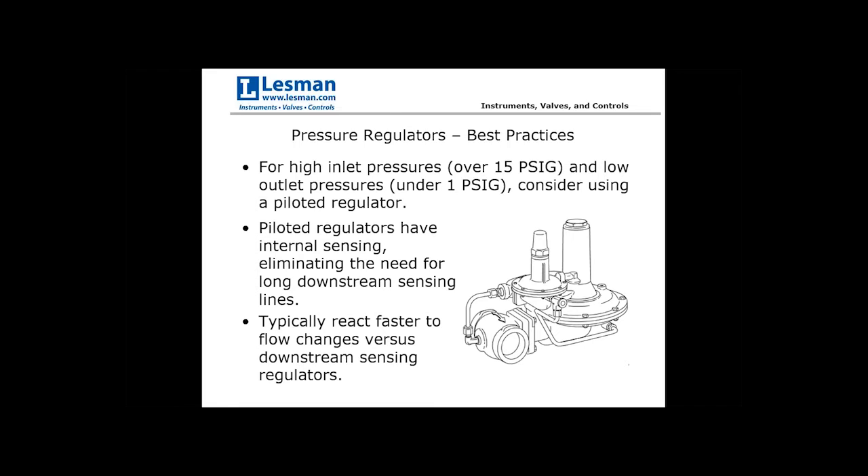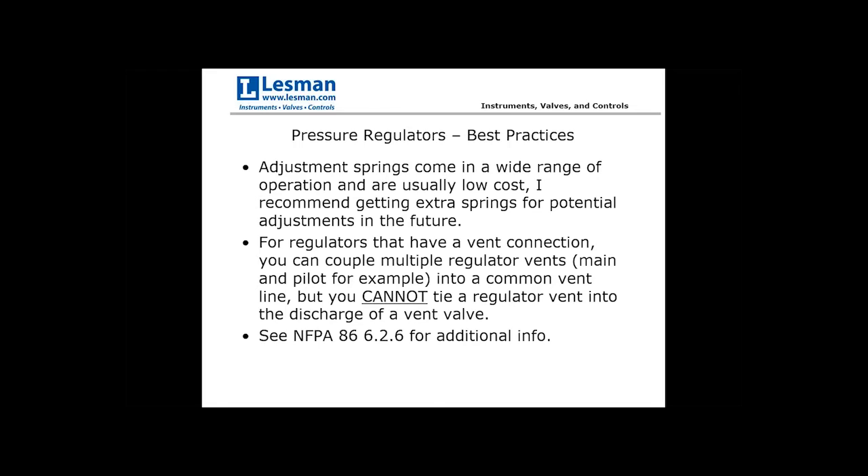If designing a train with this scenario, first consider whether you can add a series regulator upstream to bring pressure to a more reasonable level. If not, instead of two regulators, use one piloted regulator to achieve that larger pressure step down while maintaining reliable, repeatable, and fast-responding flow and pressure changes. Also, adjustment springs for regulators are usually less than $50–$100 each, so always supply extras to ensure you can increase or decrease beyond anticipated outlet pressure if needed.